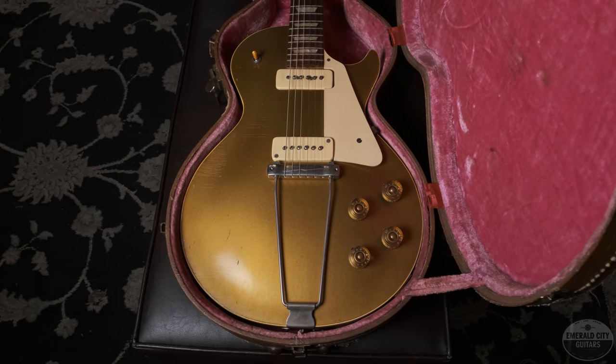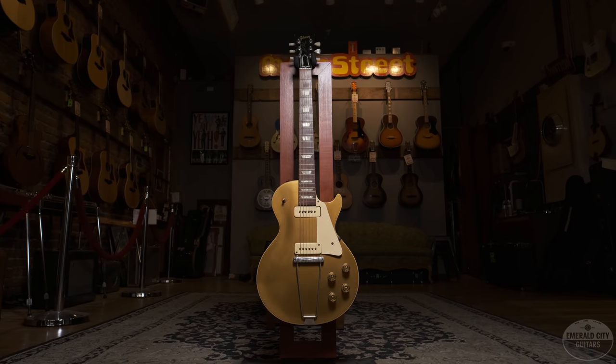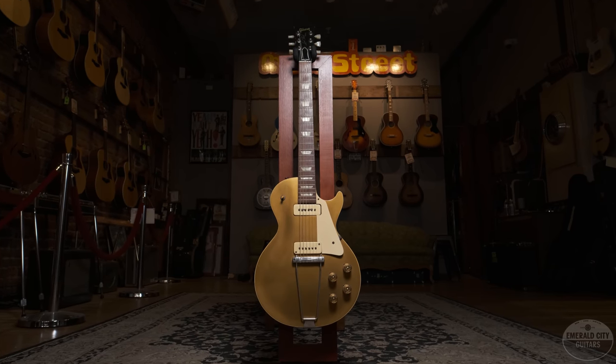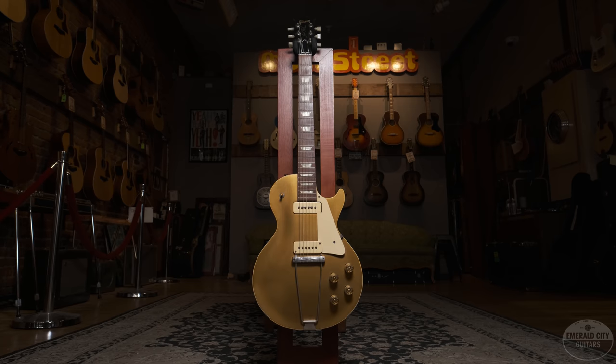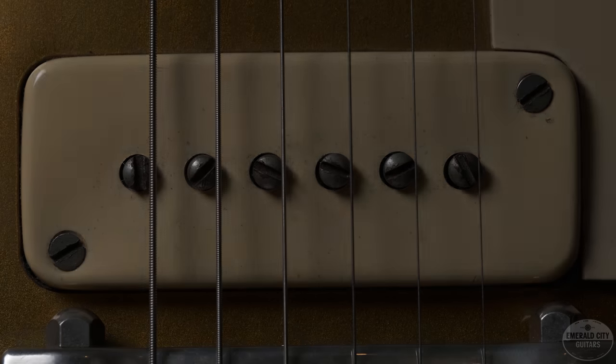So first year of the Les Paul, and this is a very, very early one. I suspect this may be one of the first 50 to 100 Les Pauls ever manufactured. No serial number, which is indicative of the very early Les Pauls. And if you look at this bridge pickup here, it has the diagonal screws on each corner of that P90, which you only see in the very, very early ones.